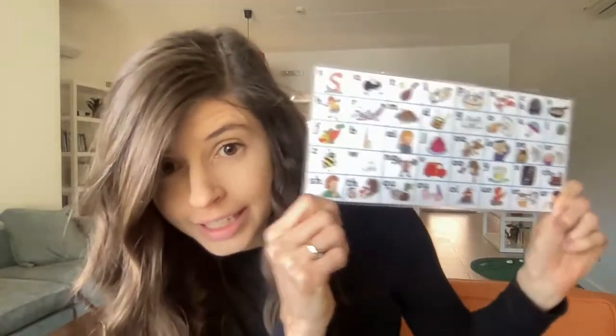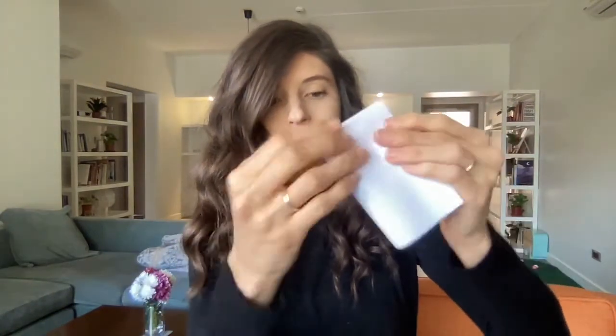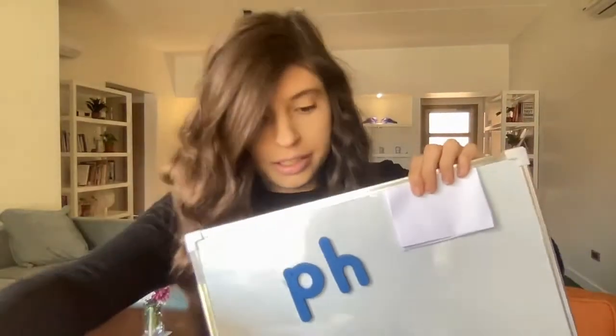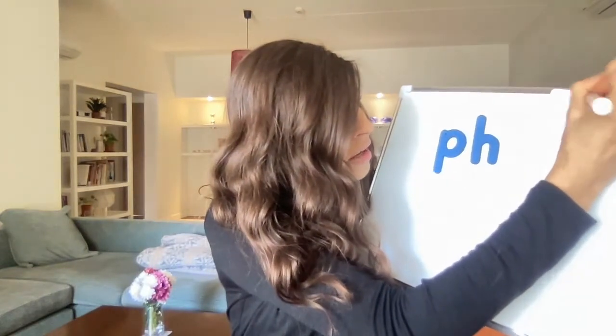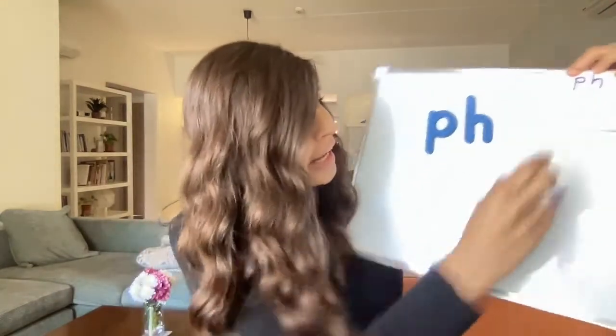So P and H is our new digraph. But like I said, there's a problem — it's nowhere on the Jolly Phonics card. So your job today is to make your own P-H part for your Jolly Phonics card. You're going to get a piece of paper and maybe make it a smaller square. Maybe fold it a couple of times — there we go. And I'm going to write P and H on top. Maybe I'm going to use a marker, but you might want to use something different. P and H.